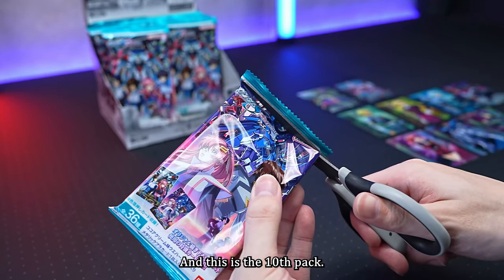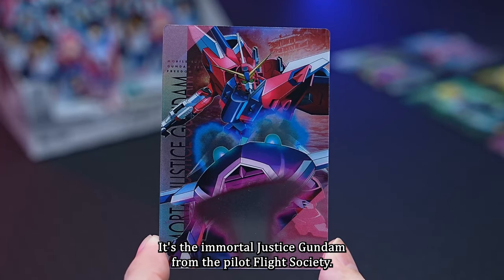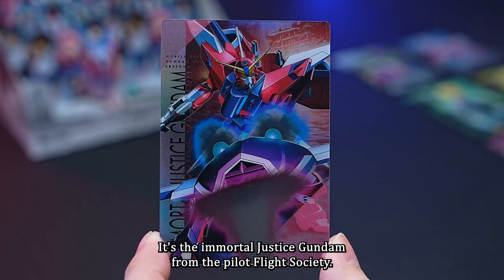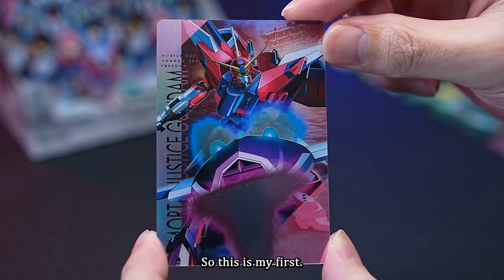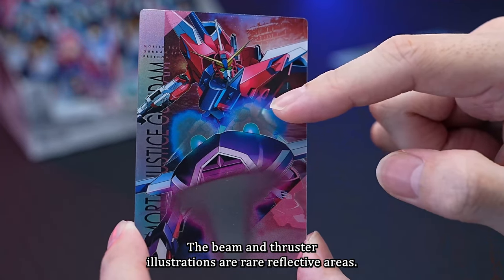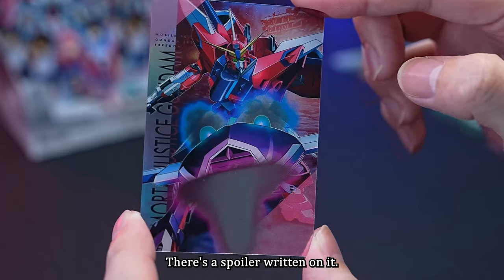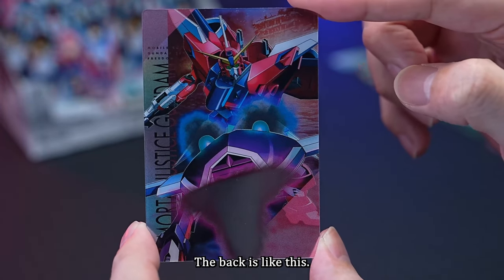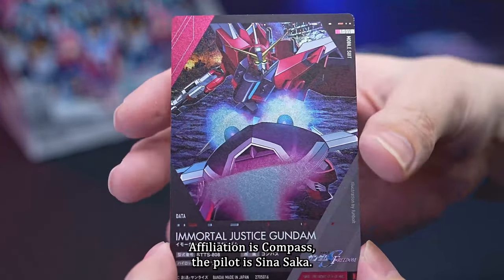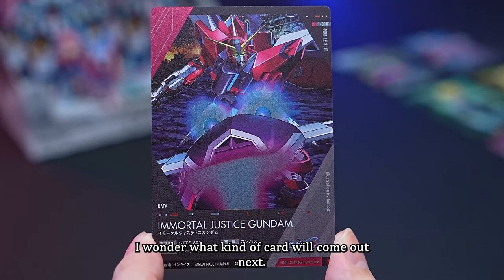The tenth card is the Immortal Justice Gundam from the Pilot Flight Society. I didn't get it last time, so this is my first — I'm really happy. The beam and thruster illustrations are rare reflective areas, making for a quite novel illustration. The back shows the affiliation is Compass, and the pilot is Shin Asaka.